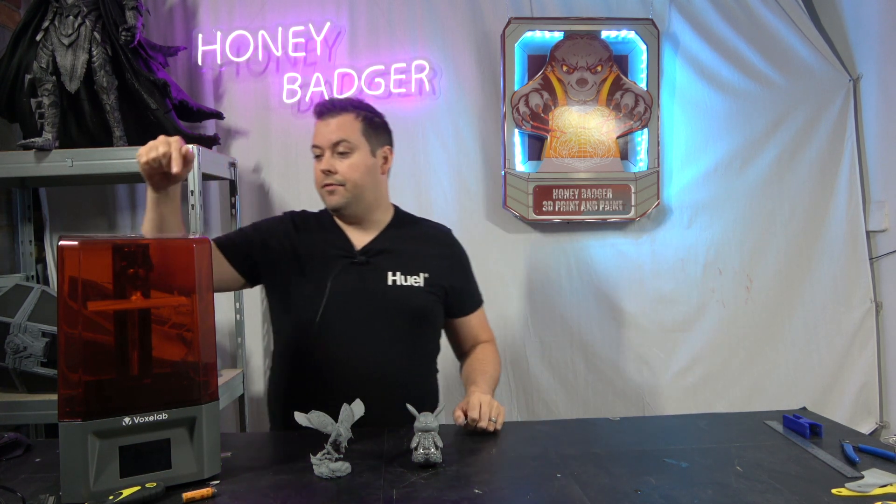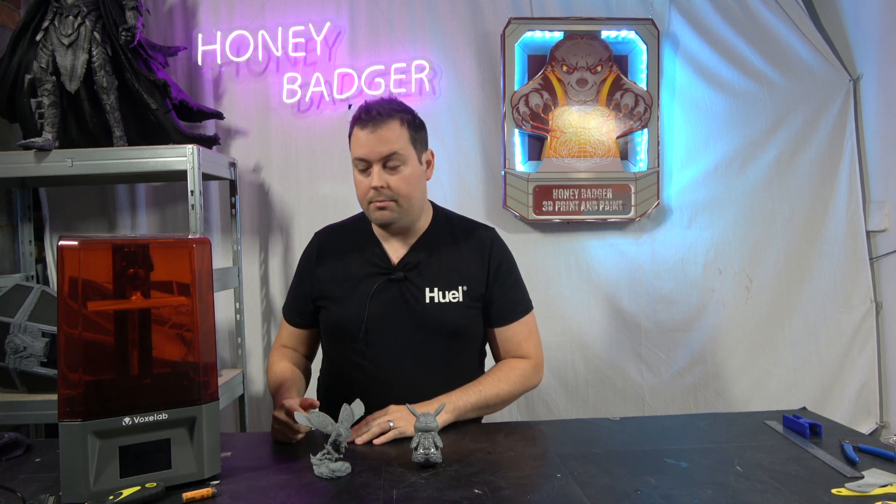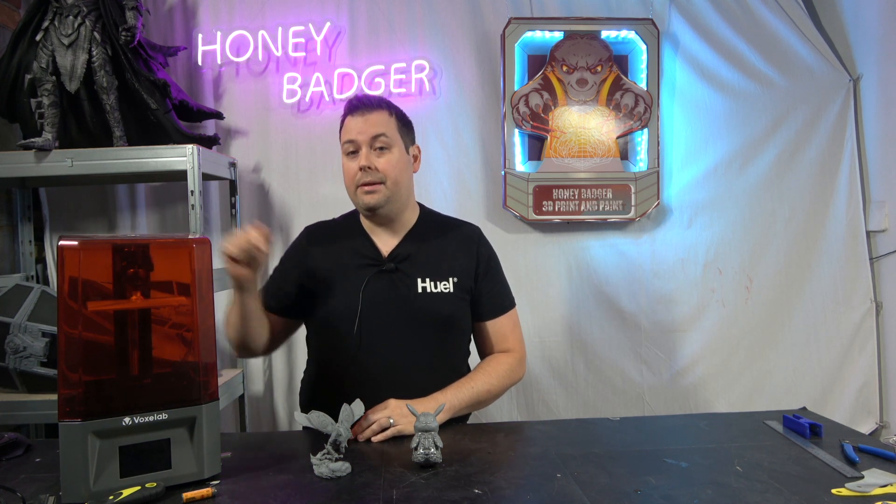I'm very impressed with the upgrades they've made. They've taken the original format and put more thought into it. This has a linear guide rail up the back — that's an MGN15 sitting in there, not your normal MGN12.